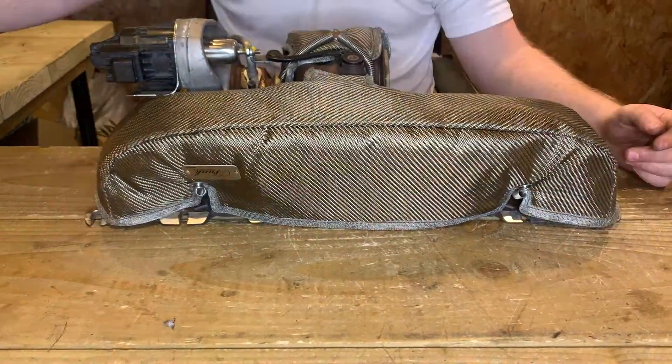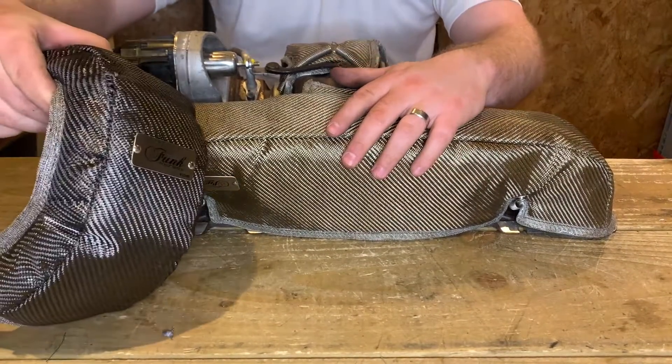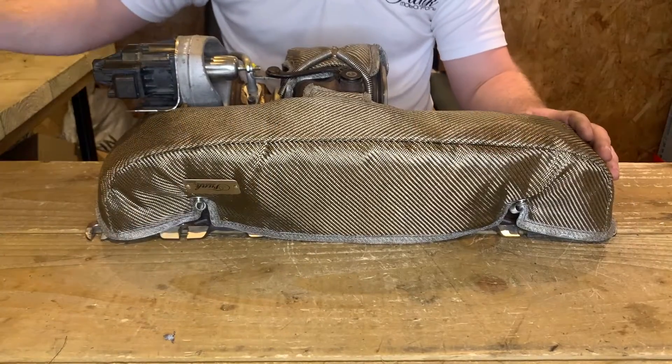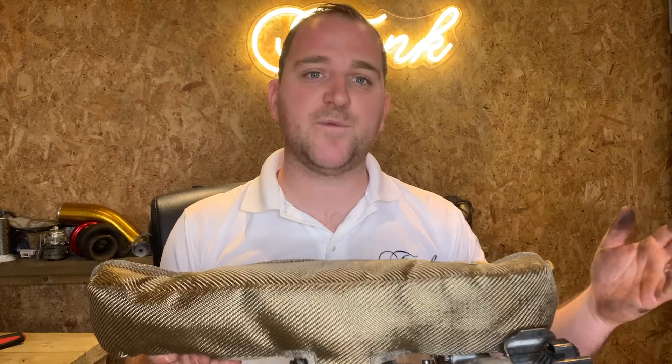And you're pretty much done. Please bear in mind these blankets are available in titanium, like you see here, and carbon fiber finish. They both perform exactly the same — they've just got a slightly different aesthetic depending on your engine bay. And that's it — that's how to fit the turbo blanket to the B58 turbo. If you've got any other questions, hit us over at funkmotorsport.com.